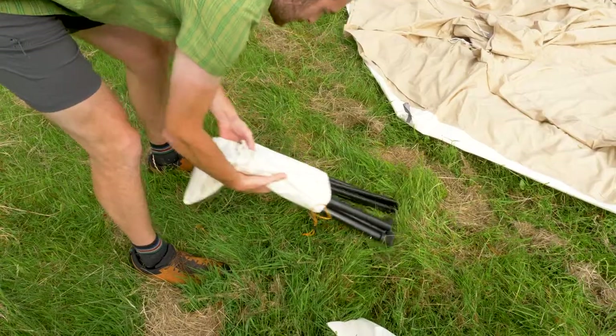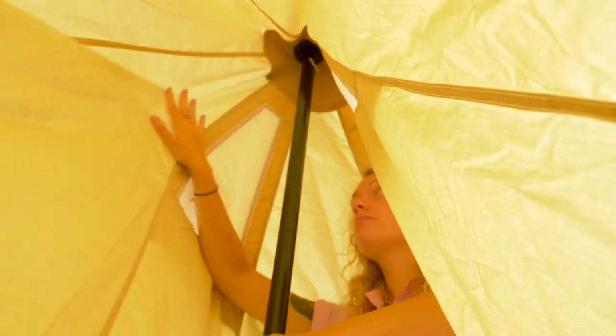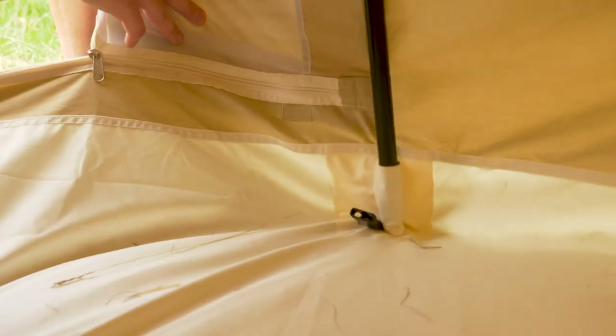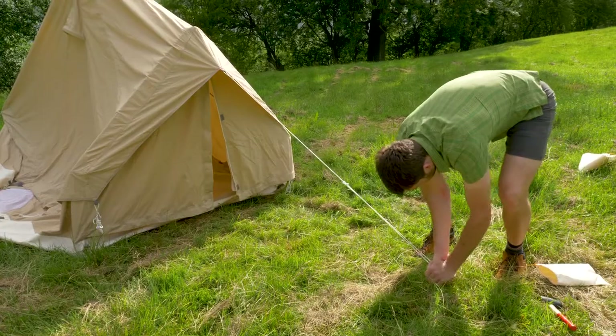Step inside the tent to fit the central pole. Make sure the hook is at the top and each end is nested in place correctly. Next, take the doorway pole and set the peak into the eyelet at the roof. Secure the base of the pole with the loops.